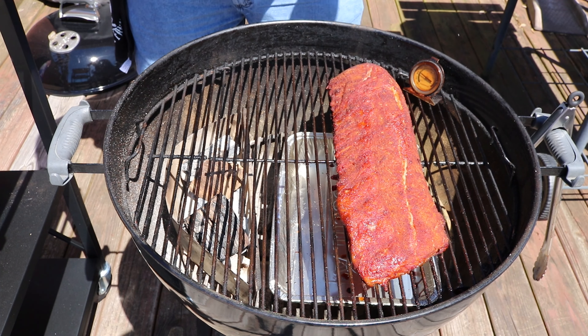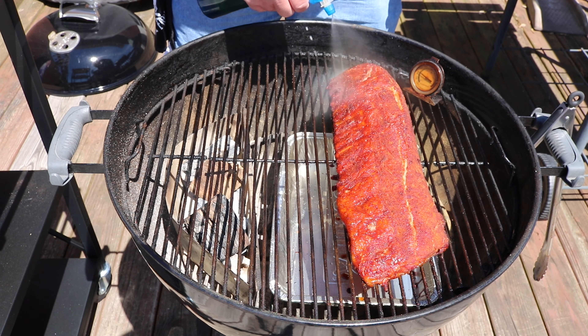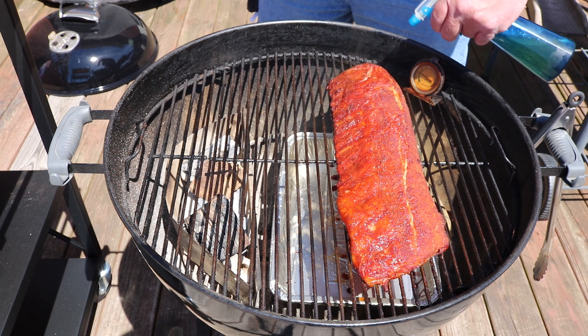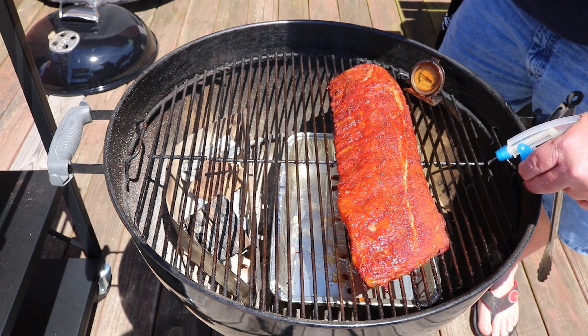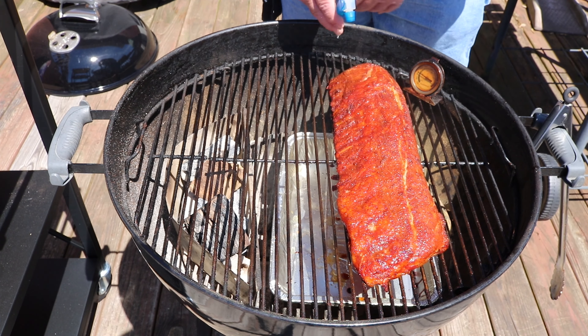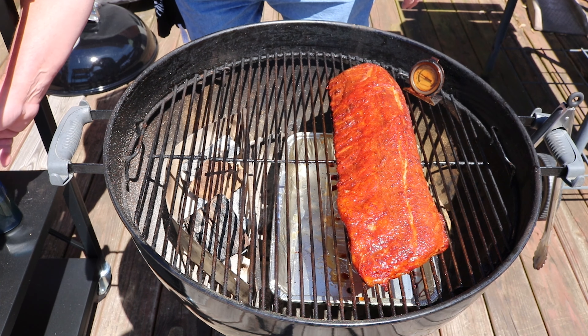Going to give this a spray — don't want to wash off the bark; this is just an apple juice and apple cider vinegar mix. I really need to upgrade my spray bottle. Looking good — we'll keep it going and check back in about an hour.